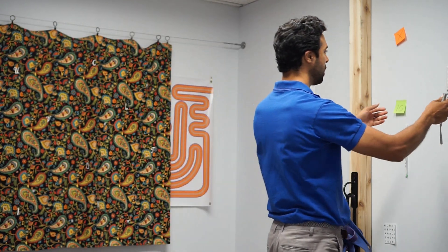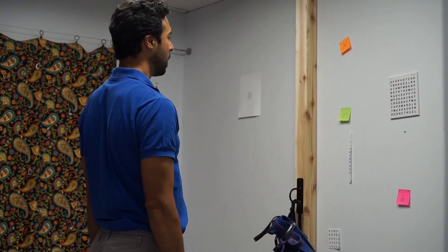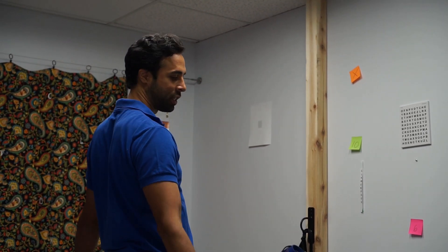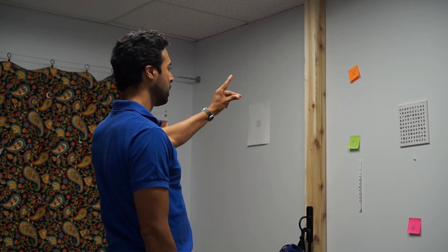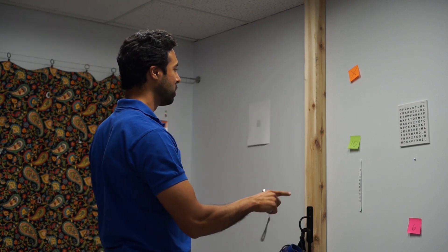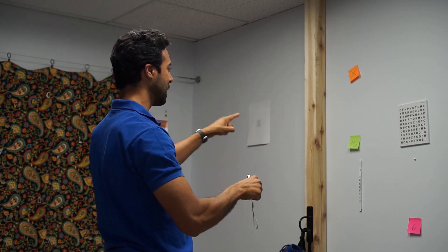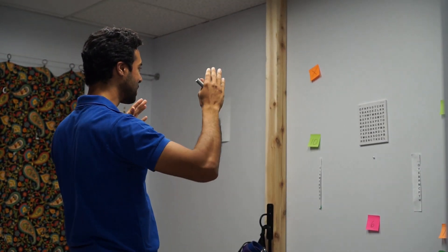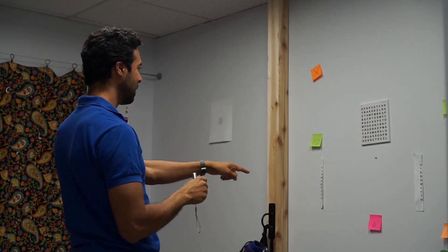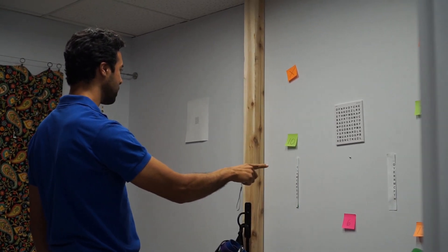Over here on this wall I have all these post-it notes peppered around — different colors, different numbers and letters. I'm going to start by looking straight ahead, standing with my feet shoulder-width apart. With my peripheral vision I can notice orange, orange, orange, green, green, pink. I can see that's a seven, that's a ten, that looks like an X, that looks like a Z. Sometimes they go a little far and you won't be able to make out some of the details.